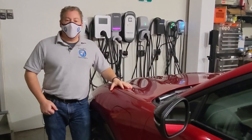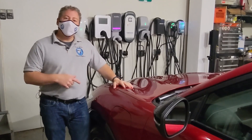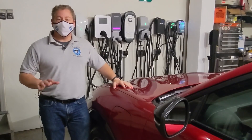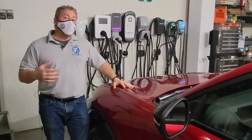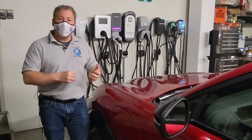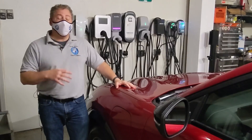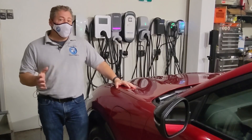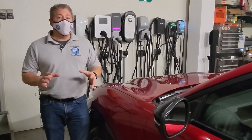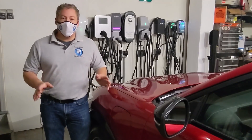We have a 2021 Mustang Mach-E in the garage today, thanks to our good friend John Volker. What I'm going to do is plug it into a host of these charging stations you see behind me, just to make sure there are no compatibility issues. We don't expect there to be, but on occasion when a new electric vehicle is introduced to the market, there can be problems with a charger here or there - a communication problem. This used to happen a lot with electric vehicles back in the early days, five, six, seven, eight years ago. It seems manufacturers are onto this now and test all popular chargers before the vehicle gets released, but it doesn't always happen. So while we have the Mustang Mach-E here, we're going to plug them in just to make sure.